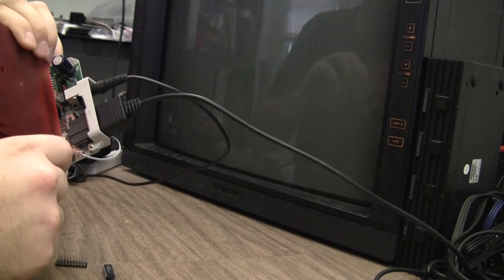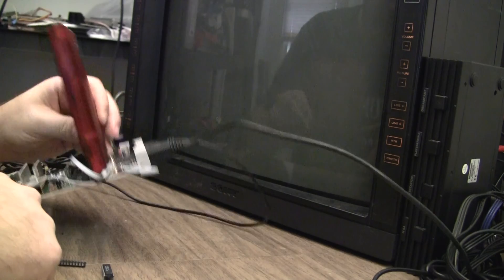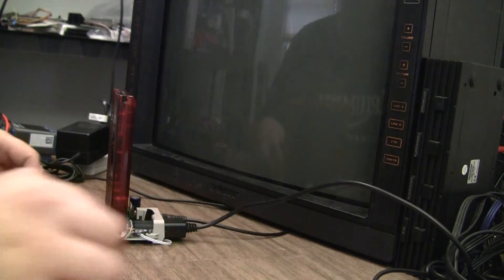I know what that is — I don't have the heat sink on the 7805. Brown out. Didn't hurt it.